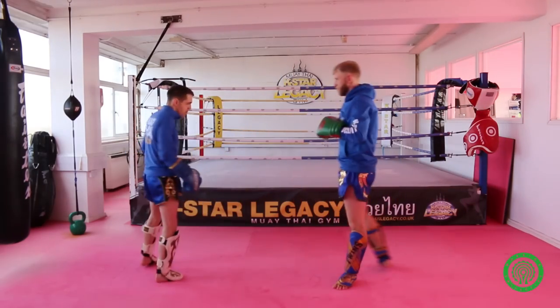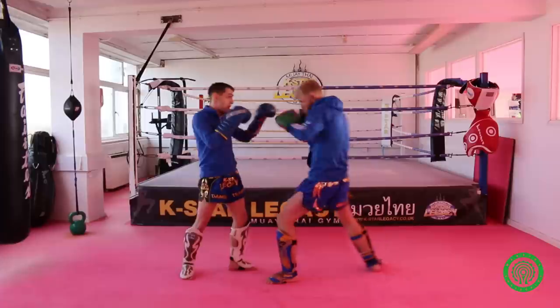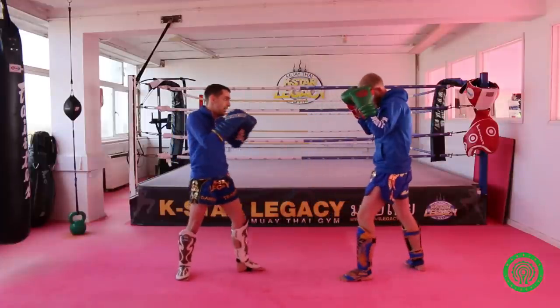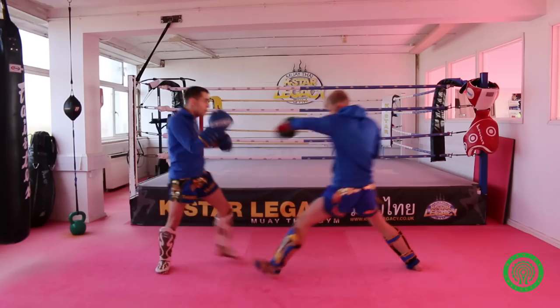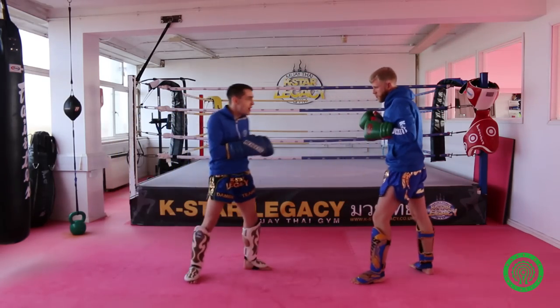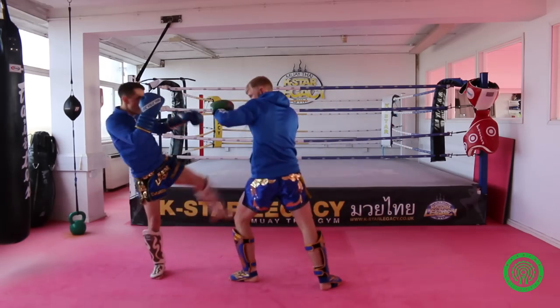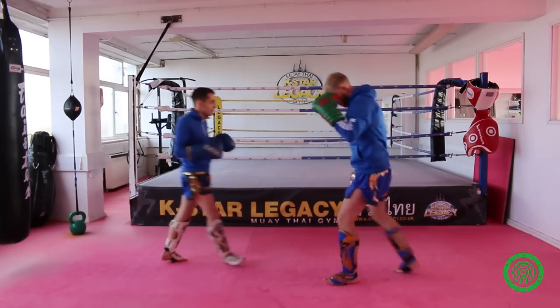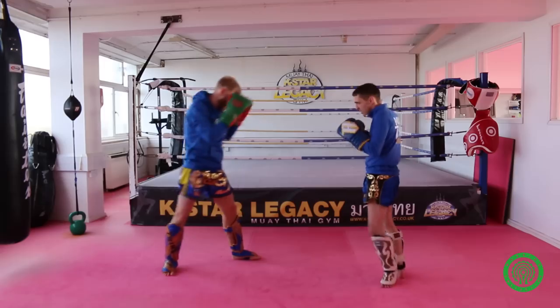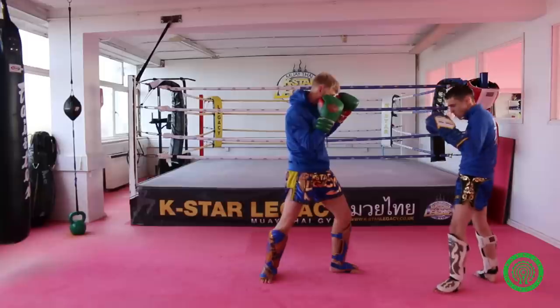This one has similar footwork — getting out of range. As he comes in with punches, I kick first, then come back — one, two — and fire that second kick through straight away, making up that distance. So: kick, one, two, kick, and then come back to your stance.